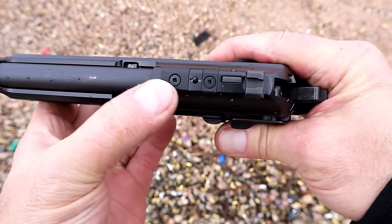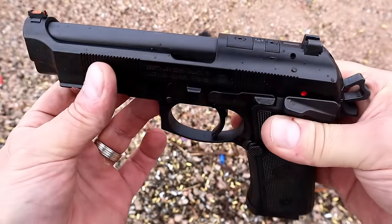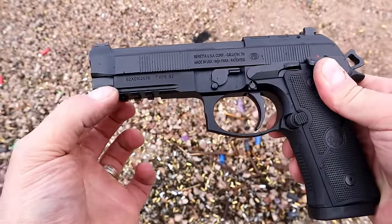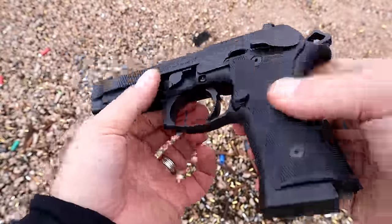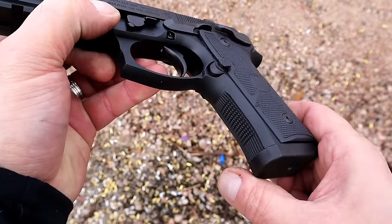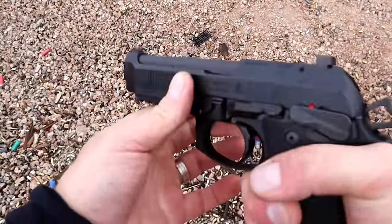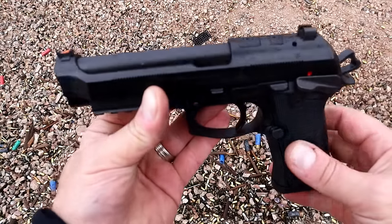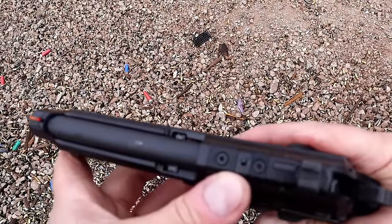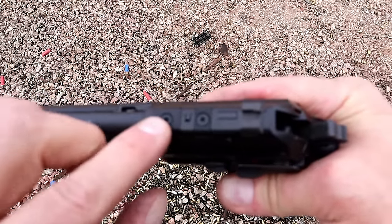It's optic ready — you see those two bolts right there, that's where you would attach a plate and then install the optic. It also has an aluminum frame, which I didn't mention with the two-tone model. This one has polymer grips. There's a look at the front strap and the back strap — nice overall feel. 4.7-inch barrel, fiber optic front sight, optic ready.